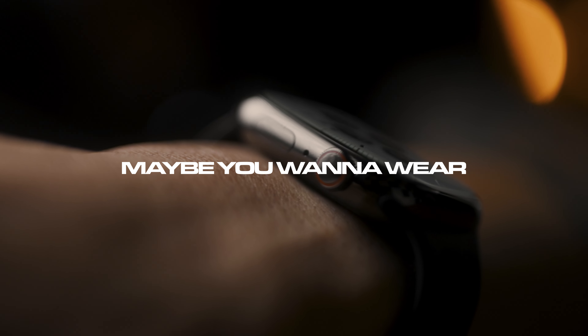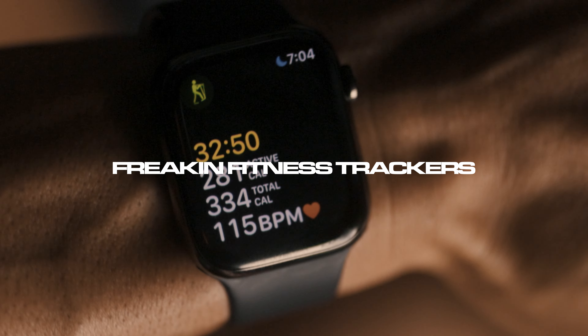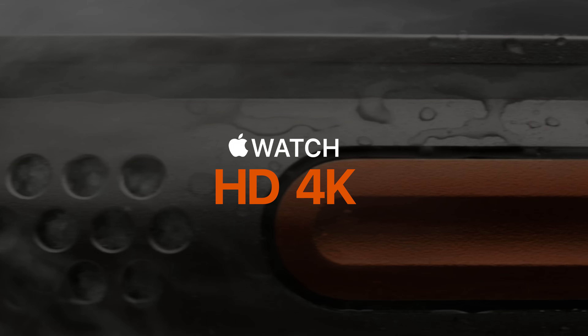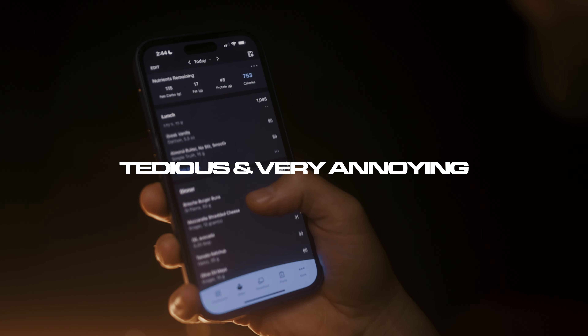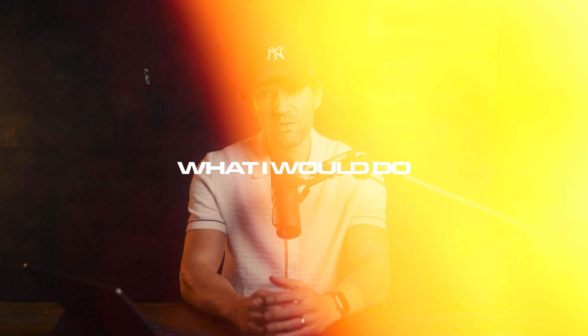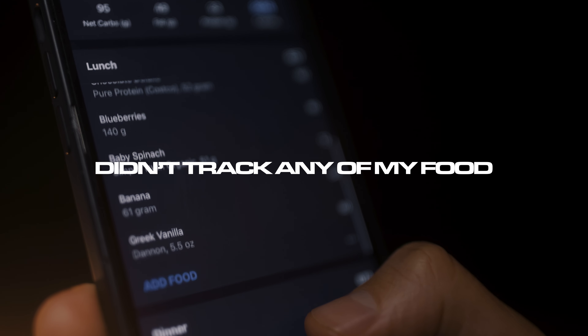Maybe you don't like the Apple Watch. Maybe you want to wear other watches that aren't freaking fitness trackers. Or maybe you just don't want to spend the money on that Apple Watch Ultra HD 4K with cinematic mode. Tracking your food can be tedious and very annoying. So that's why if you're starting a fitness journey of any kind, I'm going to share with you what I would do if I didn't have an Apple Watch and didn't track any of my food.